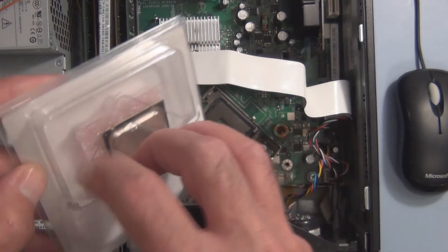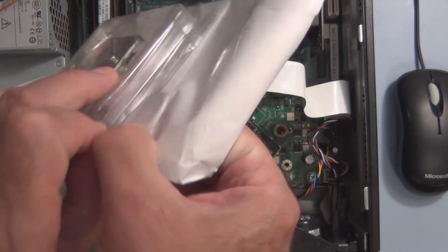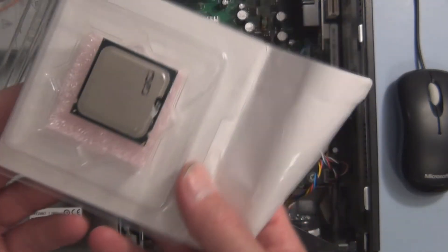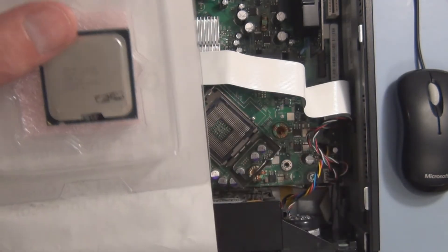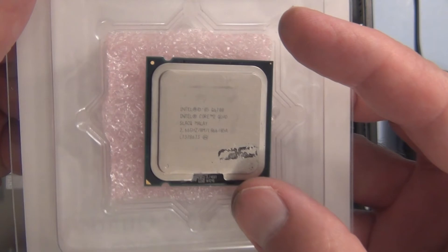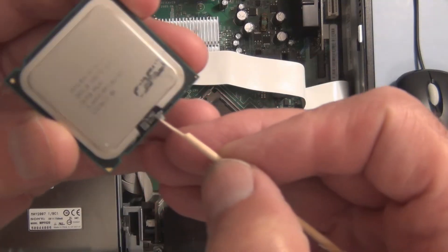So here's the new processor. I don't know if you can see that — looks like there's some material here, not sure what that is. So I just cleaned it away.